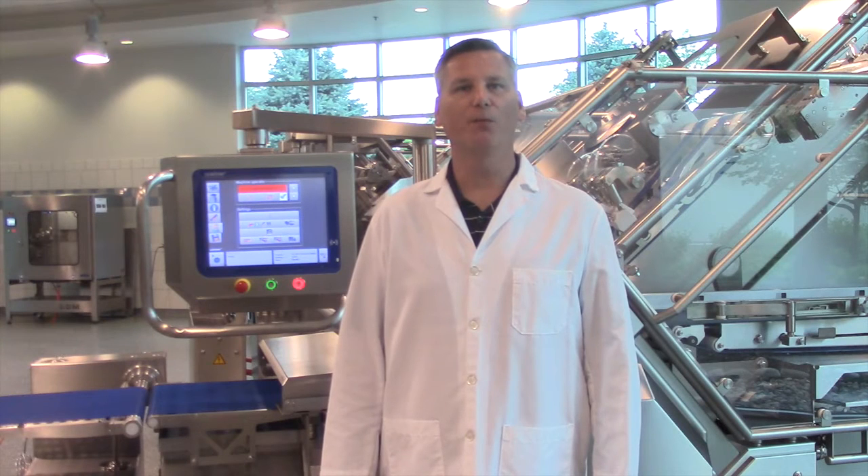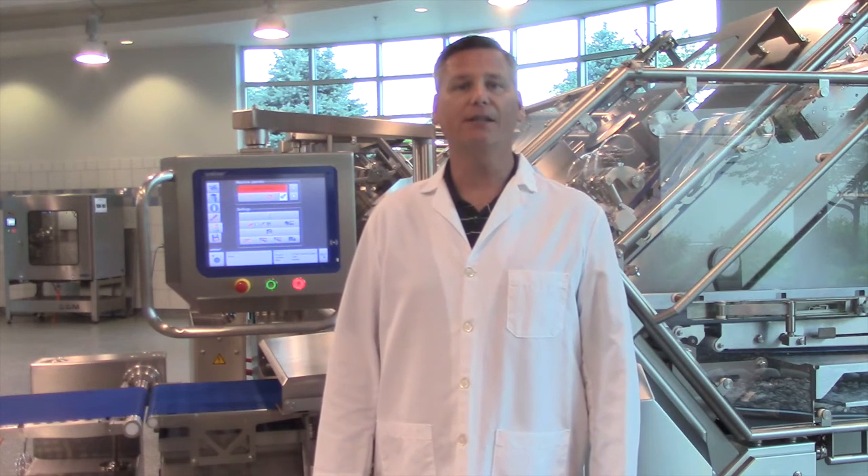If you're seeing a problem with your portion quality, especially the first or last slices, it's probably a good idea to check your blade angles. I'll show you how to set them on your machine.